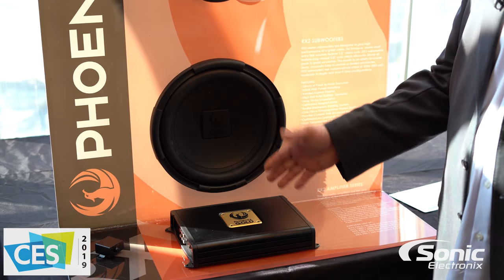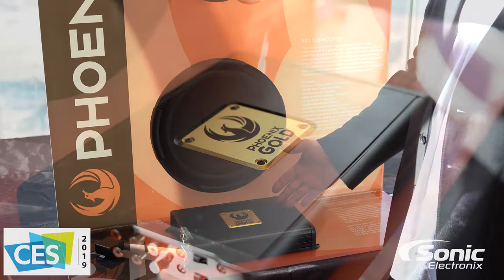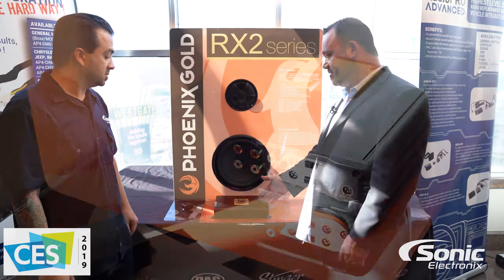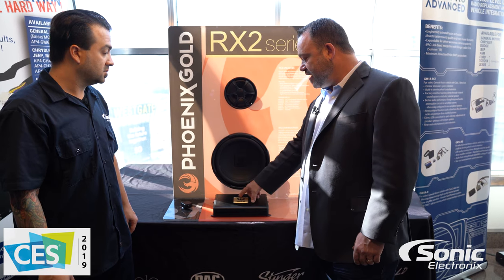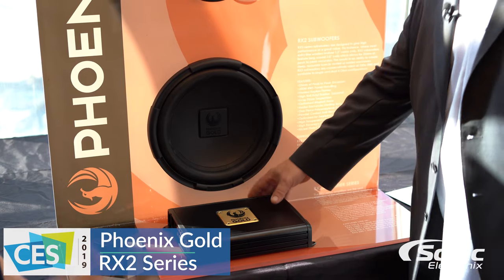And then the amplifiers — amplifiers are nice. Smaller footprint, but still big power. You do a 750.5, so you can run your whole system off an amplifier this size. One of the neat features of the amp is this plate mount — you can take it off and turn it, you can flip it. That's cool.